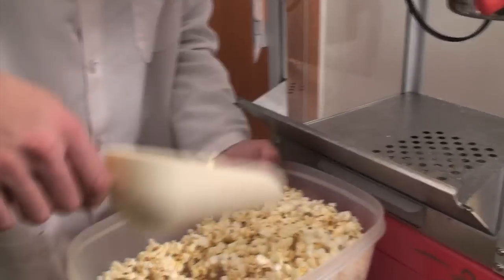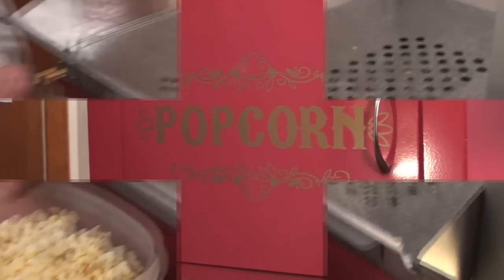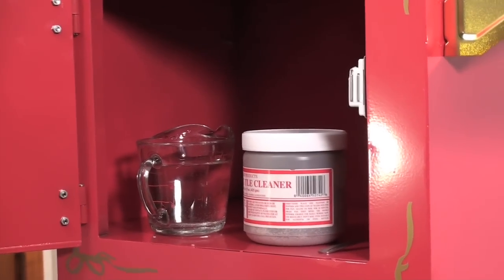What we got to do first is we got to get rid of all that beautiful popcorn and clean the kettle. For best results, use the kettle cleaner. Very simple.